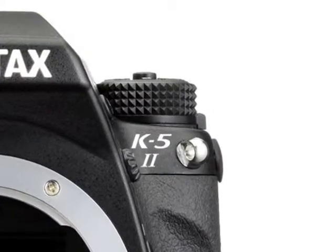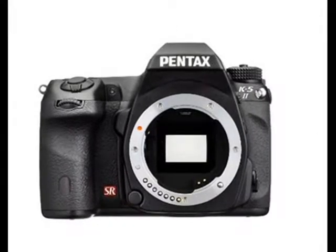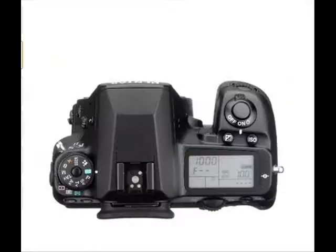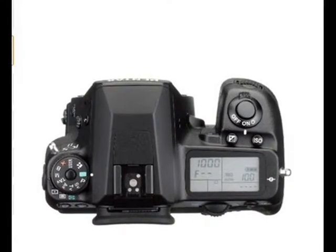The new Pentax K5 II and K5 IIs offer a compact, solid body that delivers high-quality image reproduction, especially when working in low-light conditions.